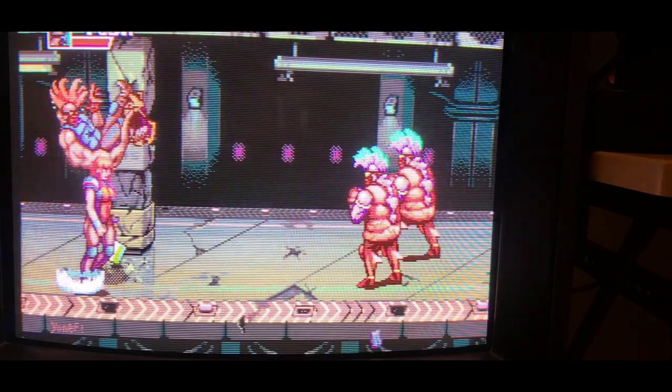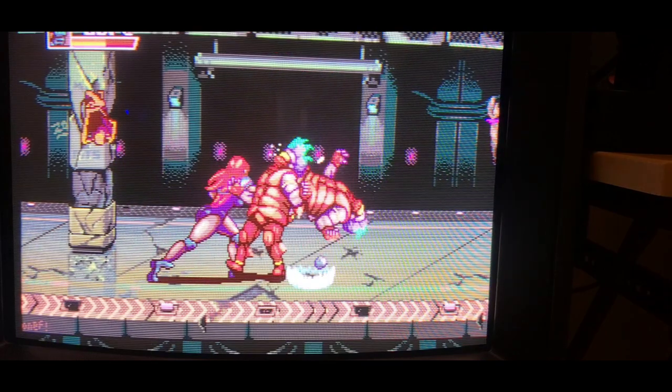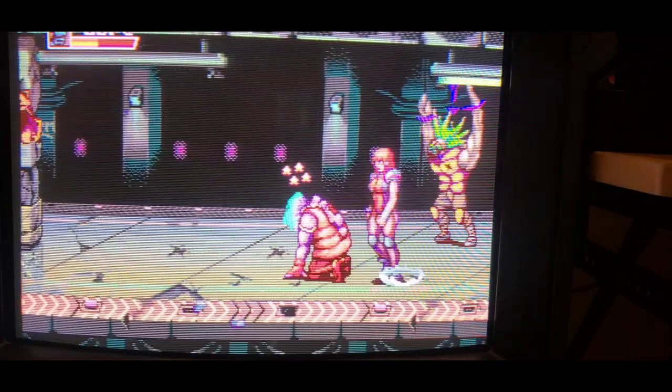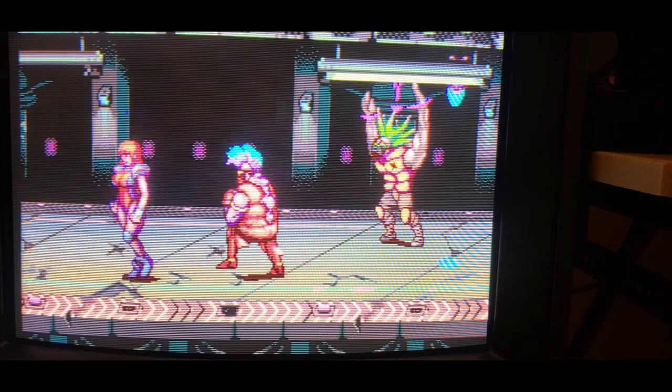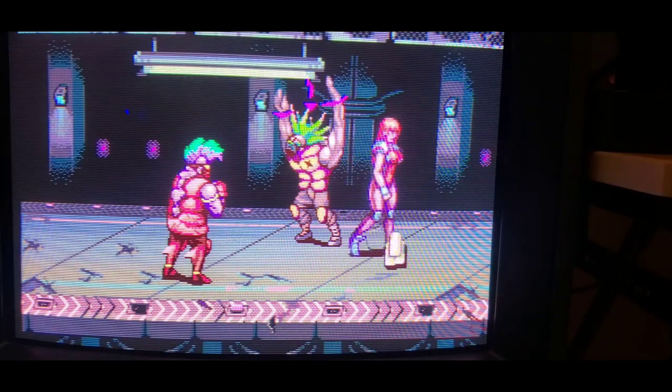It seems like the throws and when you get grabbed are not the greatest, but that's okay. Oh, can I take out the support column? I always loved destructible backgrounds, that's cool. Was that a train going by? That was cool. This game is cool — it has a real Turtles Hyperstone Heist kind of feel to it right now. The mode button does a taunt — that's cool. There's a block button — what is this, Mortal Kombat?